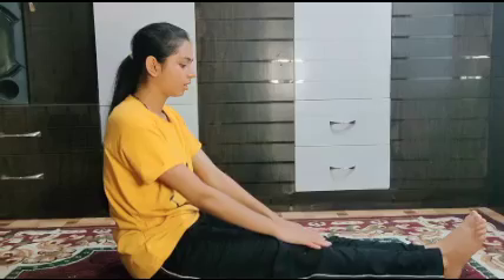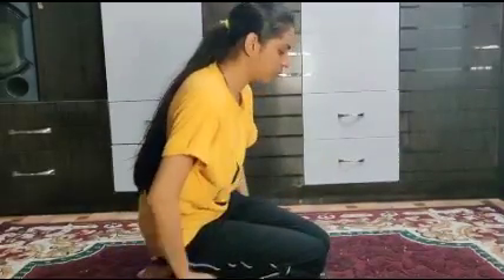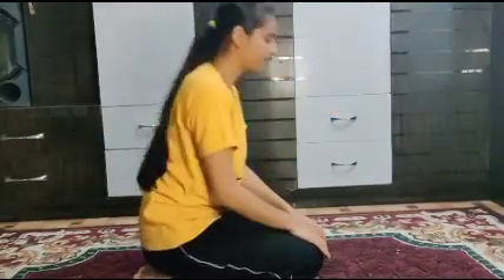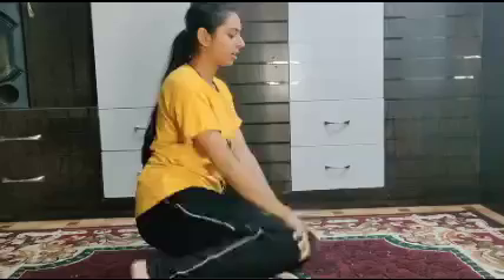Put your right leg to the back so that your knee should be touching the ground, then same with your left leg. Hold it — both legs should be touching the ground and you must be sitting above your legs. Keep your back straight and put both hands touching your knees. Hold for a few seconds, then bring your legs back to normal position and relax.